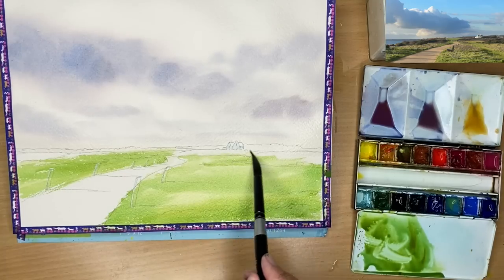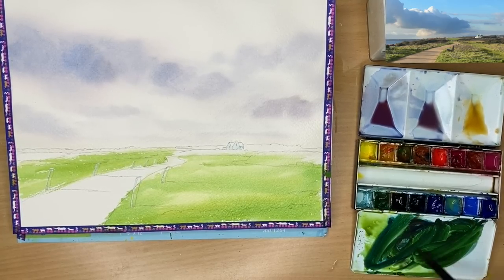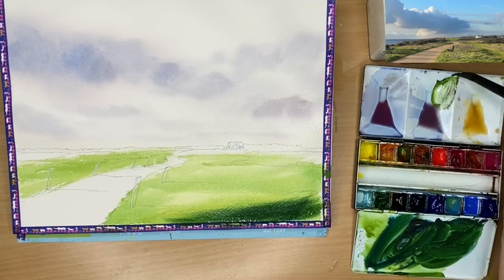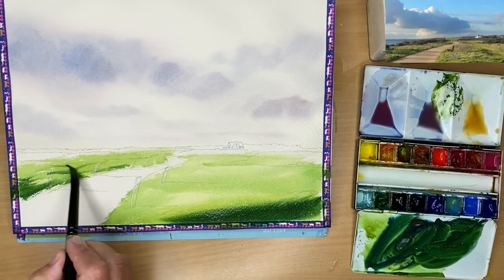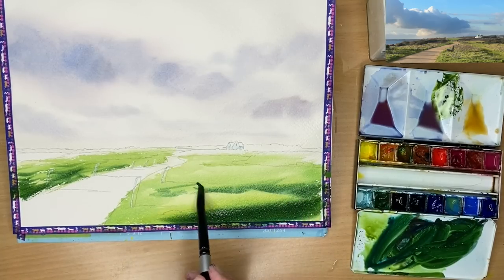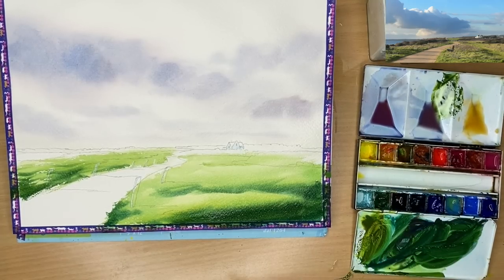I'm painting smaller marks as I go into the middle ground. I've mixed up some phthalo blue with quinacridone gold for a really mid-to-dark green and I'm painting damp into damp with my size 10 brush. I added a touch more quinacridone gold as it was a little bit too dark. These are really strong dark tonal values; I've got contrast in the foreground, which will bring it forward. In the foreground you want textures, strong lights and darks, bigger marks, bigger shapes, more details - and that will come forward.